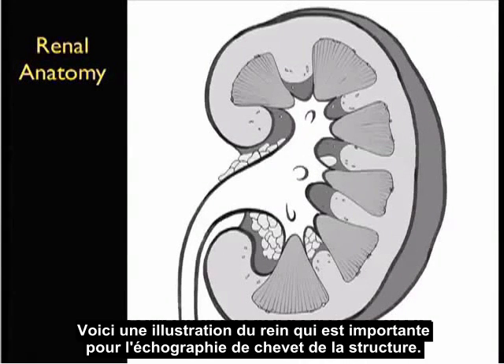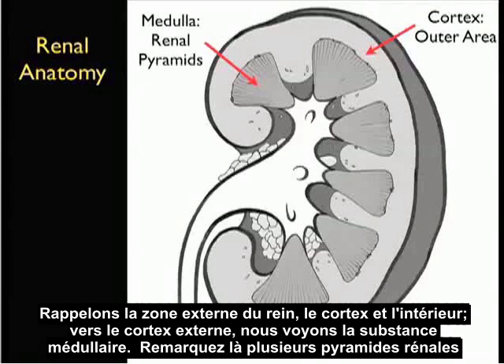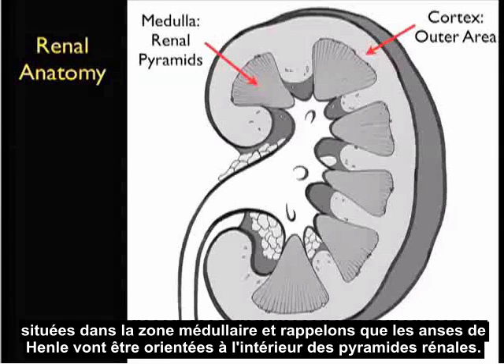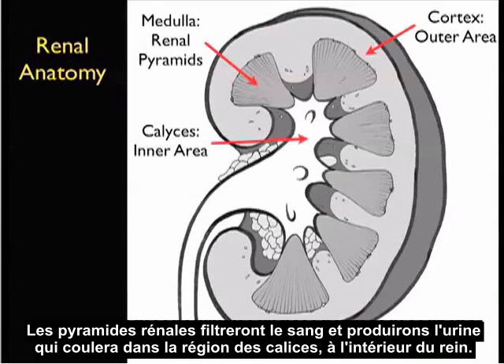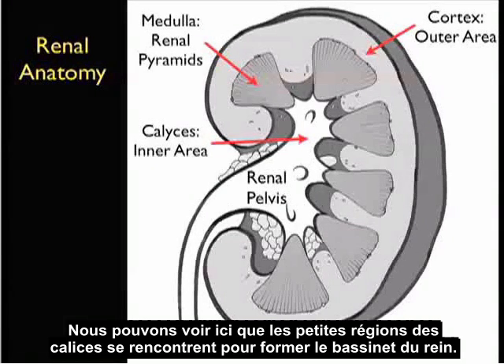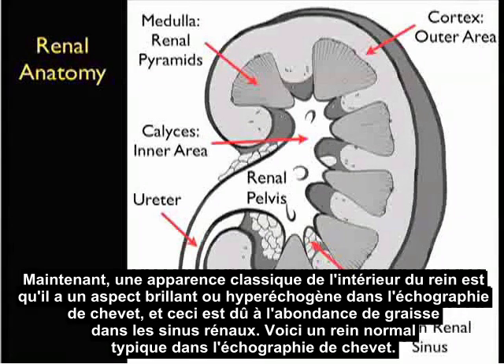Here's an illustration of the kidney that's important for bedside ultrasound of this structure. Recall the outer area of the kidney, the cortex, and interior to the outer cortex, we see the medulla. Notice several renal pyramids located within the medullary area, and recall that the loops of Henle are oriented inside the renal pyramids. The renal pyramids filter the blood and produce urine, which flows into the calyceal area interior of the kidney. The small areas of the calyces come together to make the renal pelvis, which continues on as the ureter inferiorly into the bladder. A classic appearance of the interior of the kidney is that it has a bright or hyperechoic appearance on bedside sonography, due to the abundance of fat within the renal sinuses.